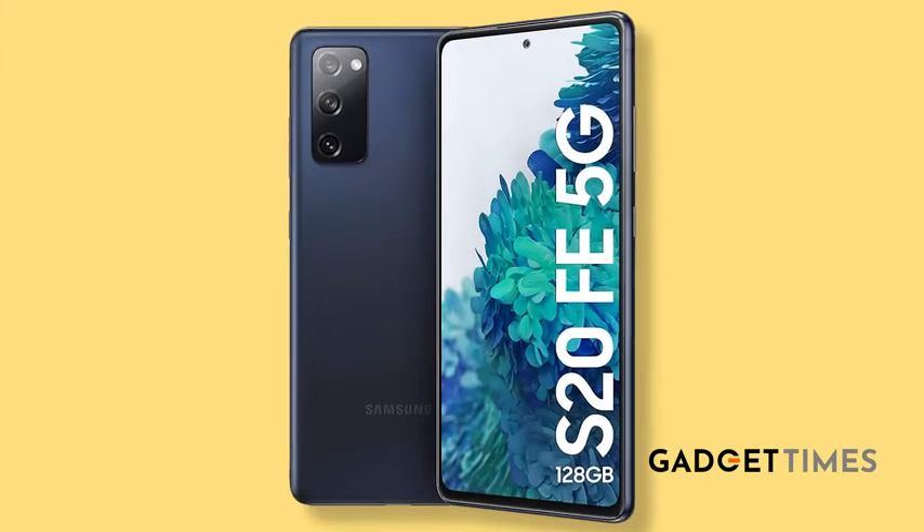Flagships with hefty price tags have given way to fan editions like this one, which are slightly toned-down versions of the flagship phones but retain almost the same features. What do you think of this phone? Do you like it? Have you or any of your friends bought it? If yes, please get in touch with me and let me know your thoughts. This is Suveta Karineer, signing off.